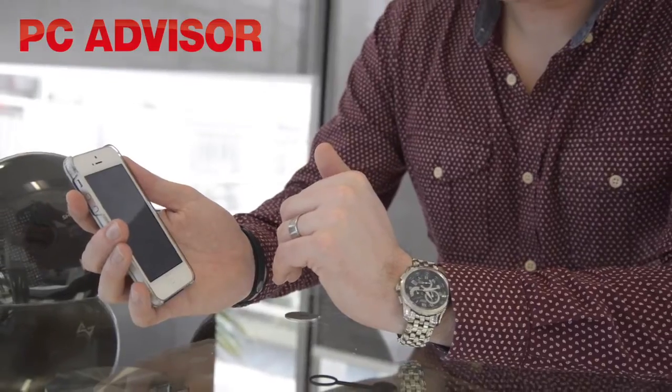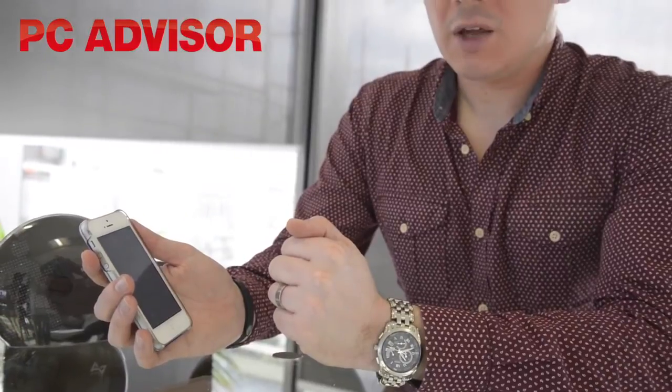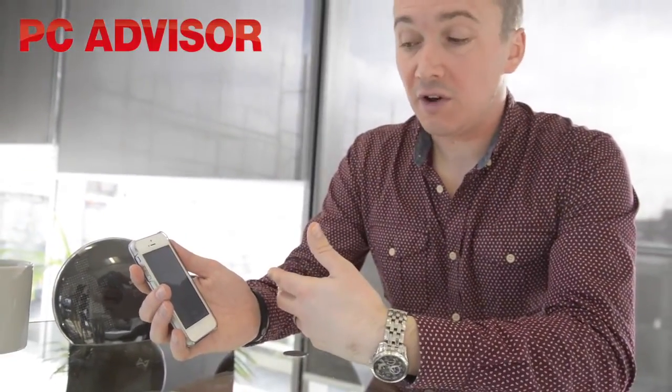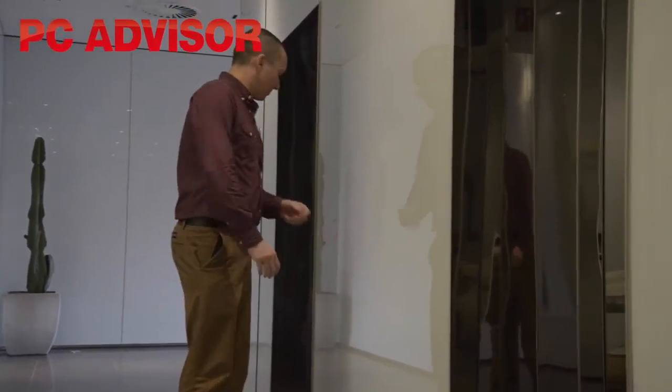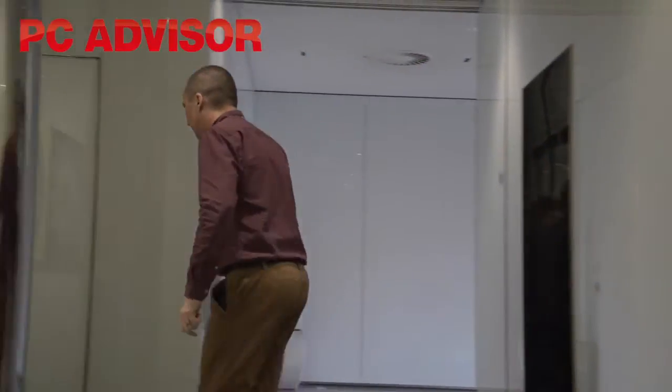Within the app you can set a level of activity you want to do each day. It starts off with fairly soft targets. It's important to point out that this isn't a device for elite athletes — it's for people who want to do just that little bit more. People who want to be persuaded that rather than taking the lift they should take the stairs, or rather than getting the bus they could walk, or maybe just get off a couple of stops early. You get points every time you do that, and that is in itself quite an addictive thing.